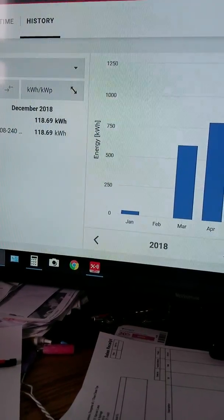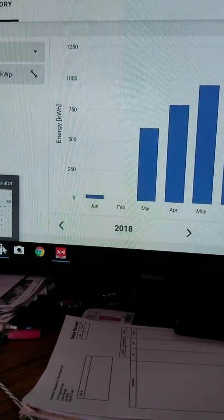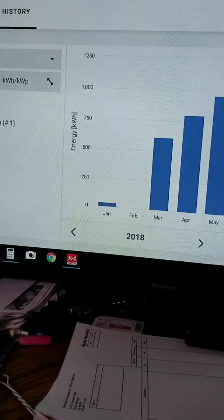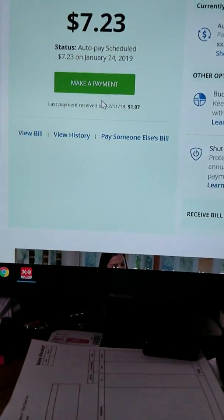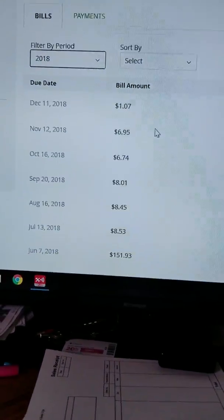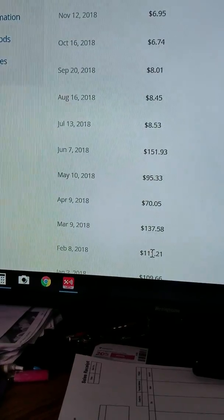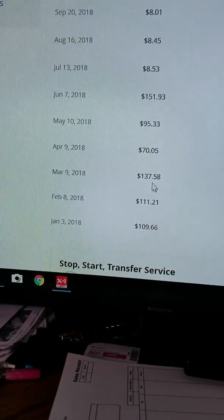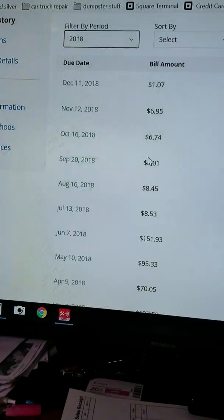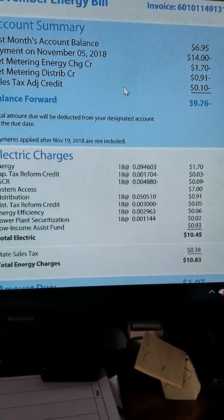December was 118 kilowatts. Our average usage is about 25 to 30 kilowatts a day — we have six or seven of us in the house, kids leave lights on, though everything switched over to LED. My bill for December was $7.23. You can see how my bills went through 2018: before panels we were paying $100, $111, $137, sometimes $150. Once the panels turned on, my bills dropped right down to $8, $6, $6.